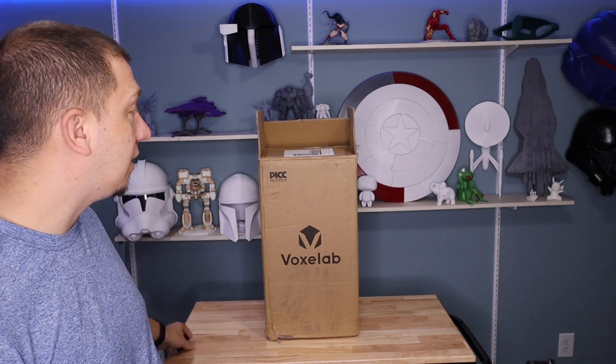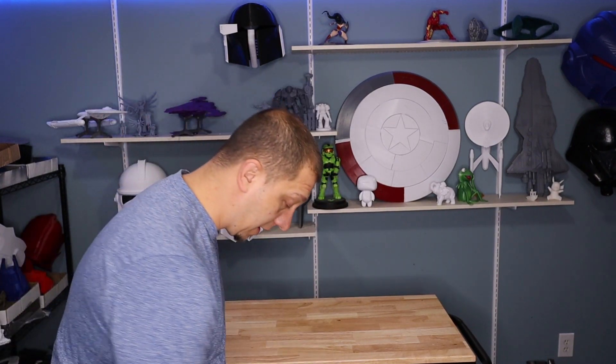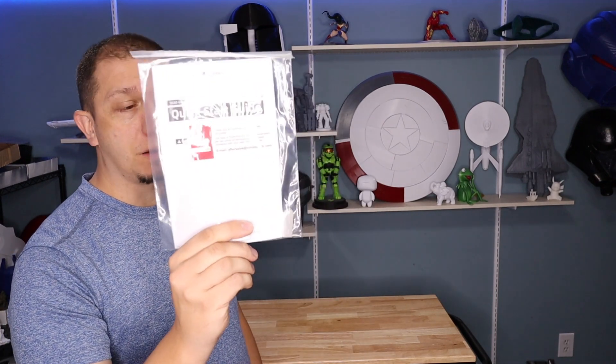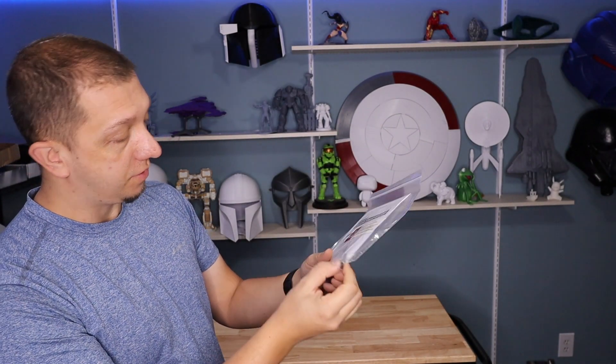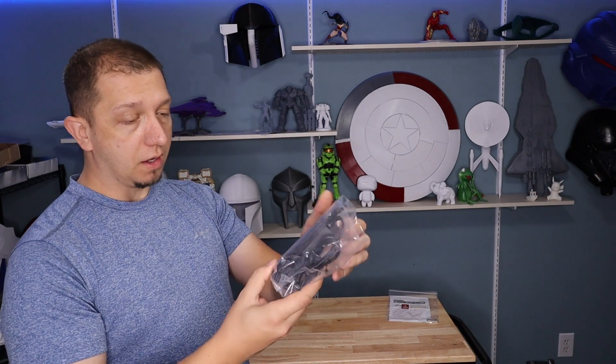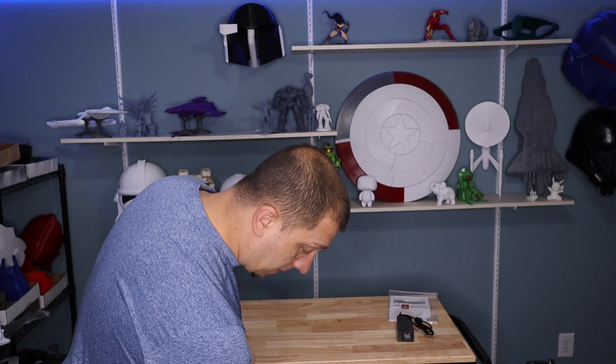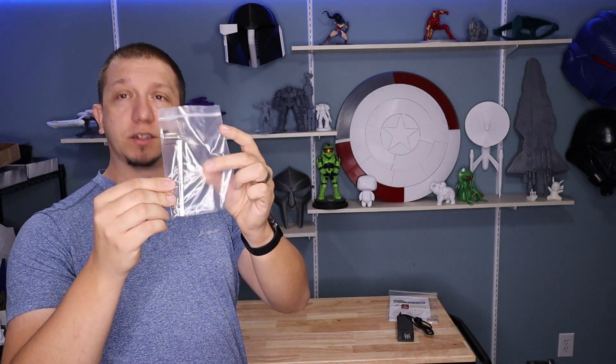I already opened the box because I wanted to make sure it was okay. First off is always the all-important start guide and thumb drive with all the media for this type of printer — that's a really nice thumb drive, I will say. There are some filter masks in here as well. The all-important power adapter — we're definitely going to need that. Nitrile gloves — definitely want those. Allen wrenches and extra bits and pieces for the printer are always good.